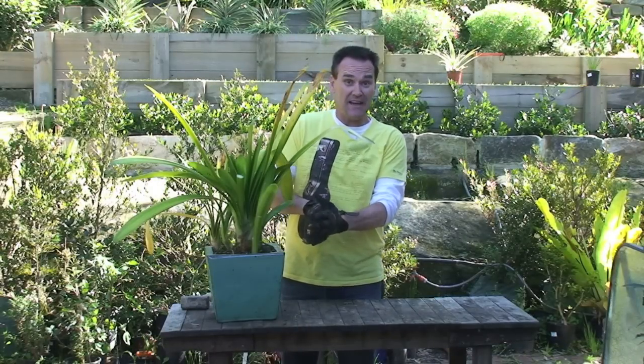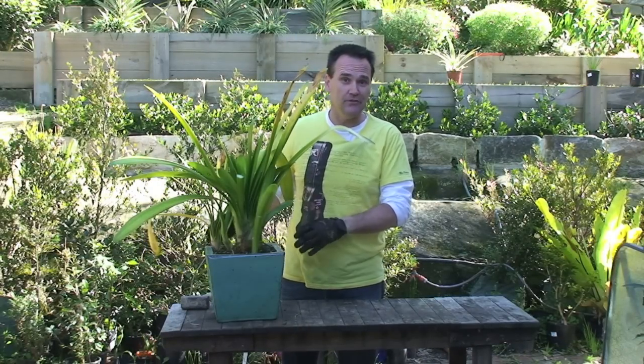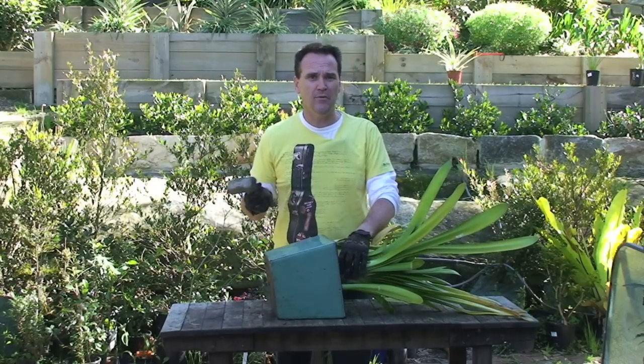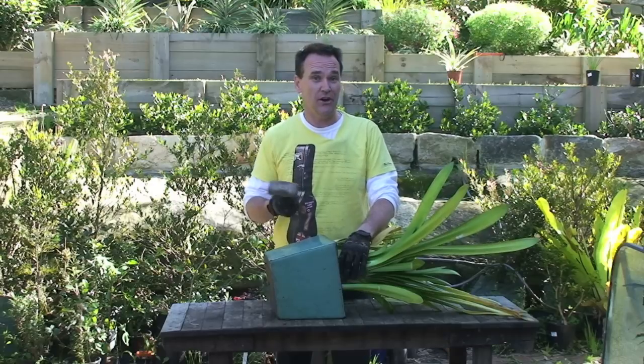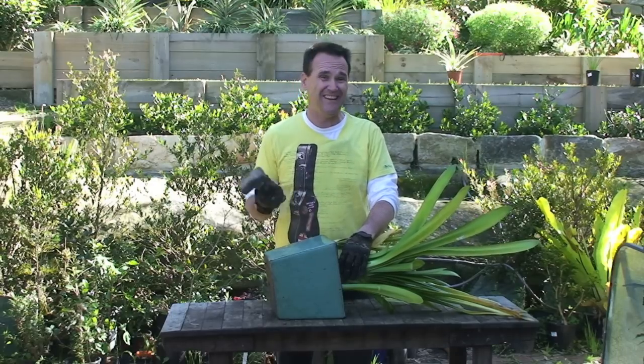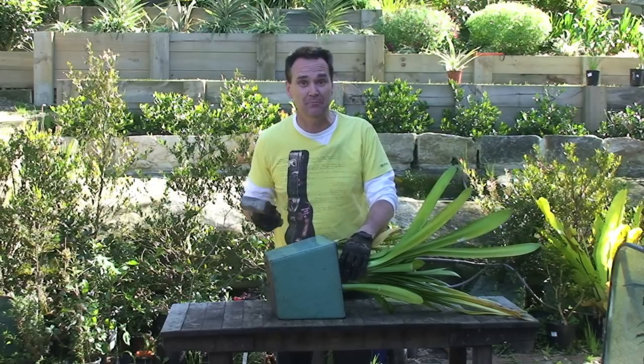Well, it's time to get our friend here out of its pot. It's too overgrown, so I'm not going to be able to pull it out, so I'll have to crack it out. I'm a bloke - you don't expect me to use a tiny little hammer to put a small crack in when the opportunity presents itself to use an unnecessarily large hammer to smash something, do you?